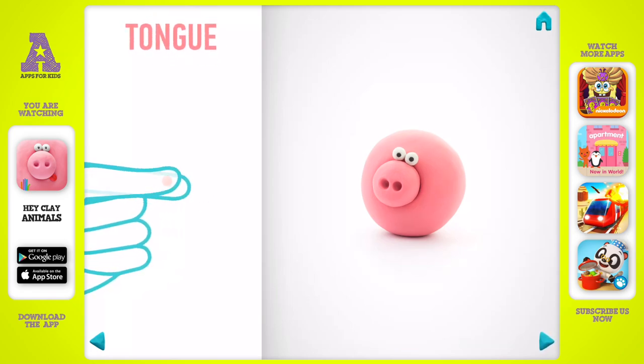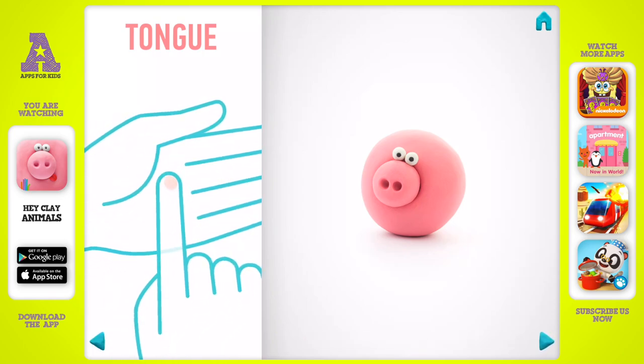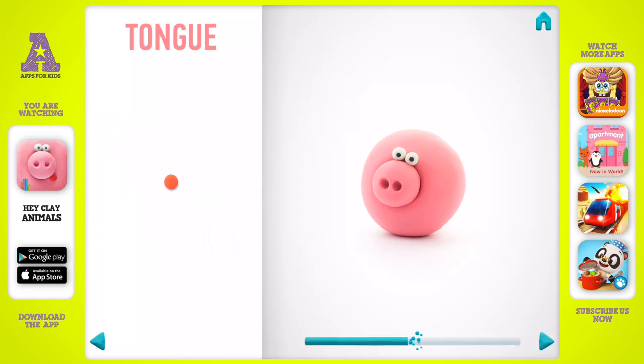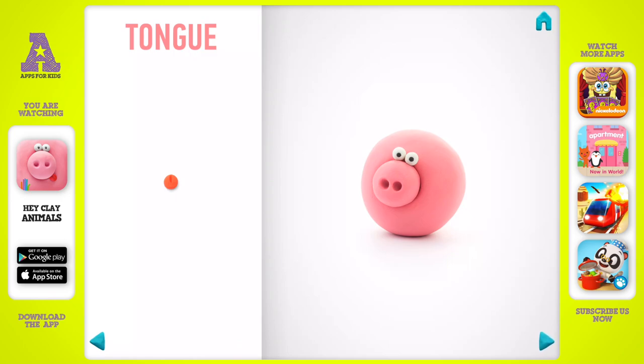Let's make a tongue. Take a piece of red clay and roll one little ball. Pin it with your finger, then make a cut with a cutter. The tongue is done.